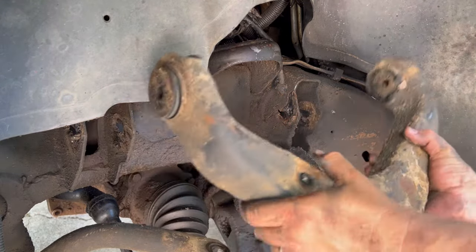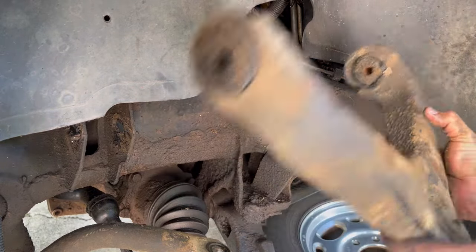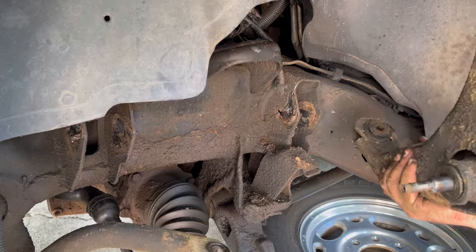My beautiful wife just arrived with a Monster Energy drink just as I get this sucker out. Look at that — God is good, folks. Alright, let's talk about doing this lower ball joint.